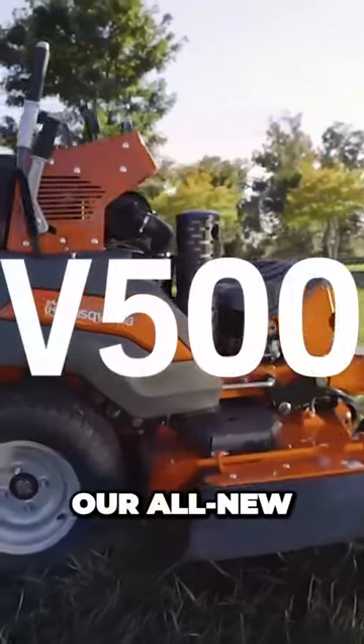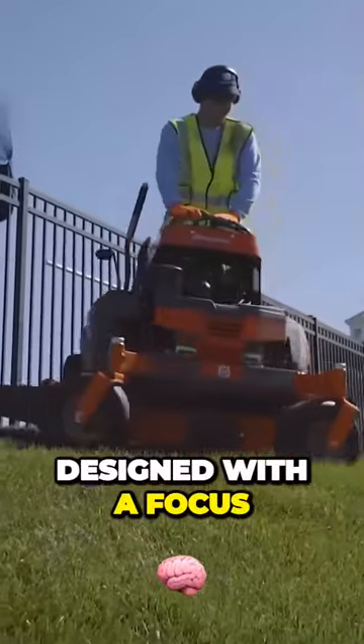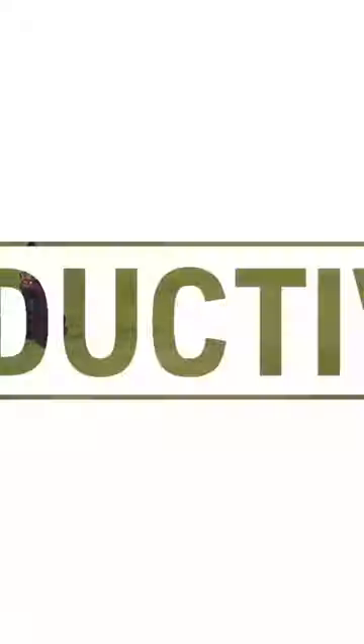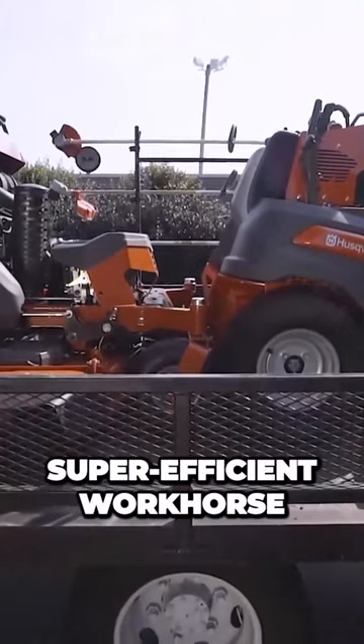The V500 series is our all-new zero-turn stand-on mower designed with a focus on productivity, durability, and serviceability. The V500 is a highly durable, super-efficient workhorse.